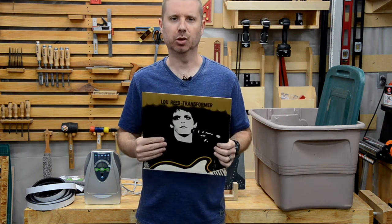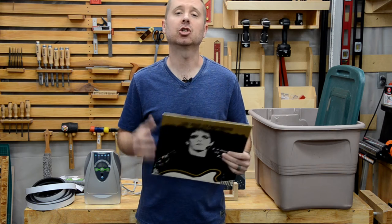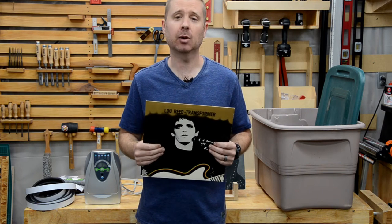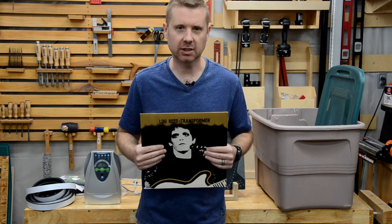If you have any old album covers or books that just smell awful, I have found the solution. Today I'm going to share with you the secrets to getting rid of that musty, mildewy odor. This isn't my typical Toolbox DIY style video, but I thought this one was worth sharing so we're going to take a small detour today.